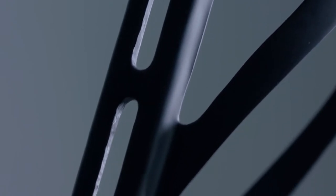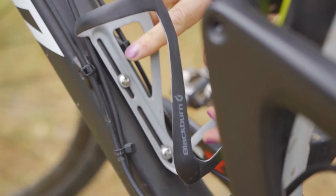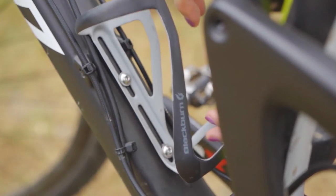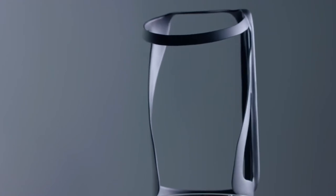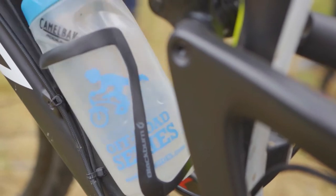Developed in consideration of smaller frame sizes and tolerances, we set out to design a lightweight cage that can accommodate a bottle for just about any frame fitment. Its sleek design takes into consideration the needs of today's mountain bike aficionados. Lightweight and robust carbon construction, the Clutch cage will work with bottles of many different shapes and sizes.